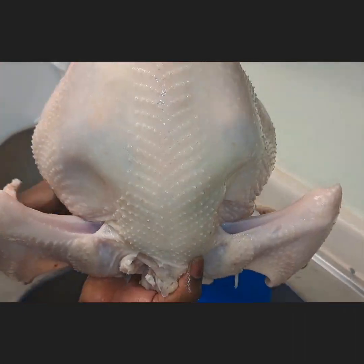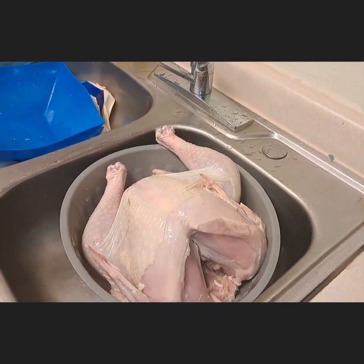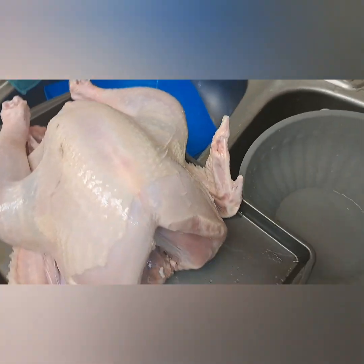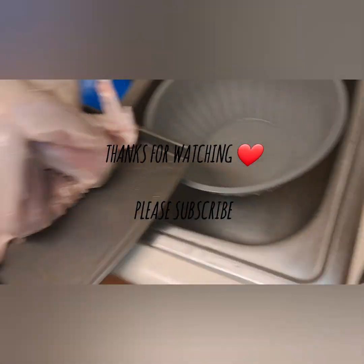This is the final look of the turkey — see how big it is! We just put it in the tray so it will dry. Thank you all for watching, please subscribe to my channel.